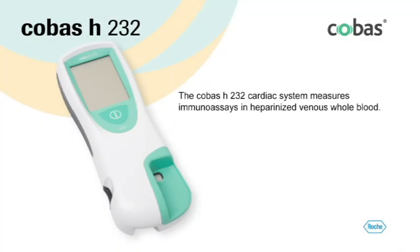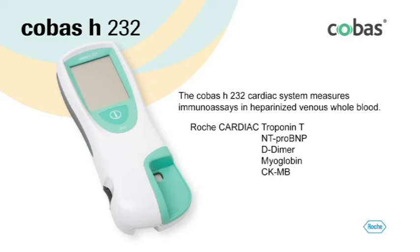The portable Cobas H232 cardiac system by Roche measures immunoassays in heparinized venous whole blood. This program will focus on using the Roche cardiac troponin T test strip. The Cobas H232 system can also be used to perform NT-proBNP, D-dimer, myoglobin, and CKMB tests following the same steps outlined in this program. Note that some tests may not be available in all countries.